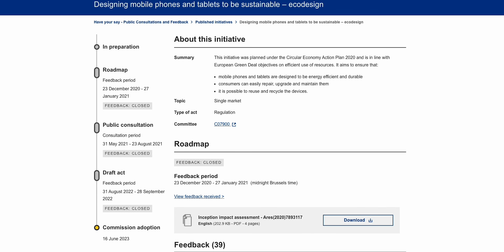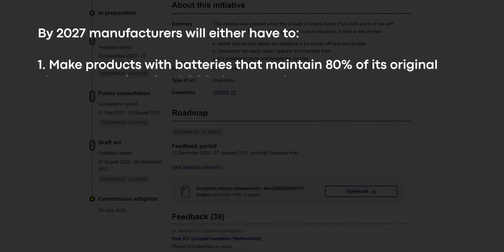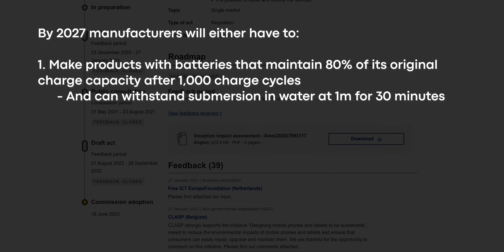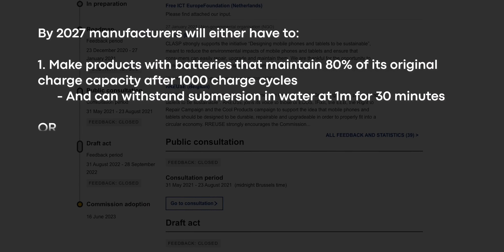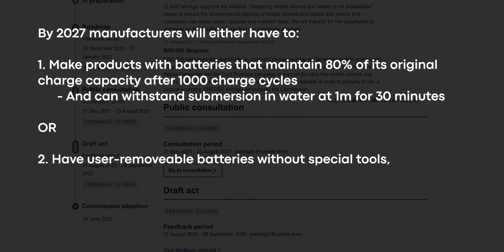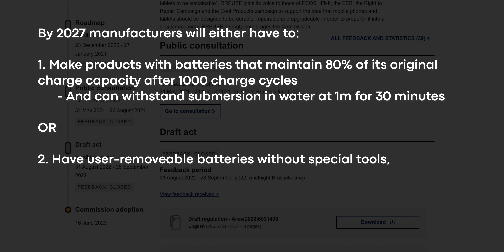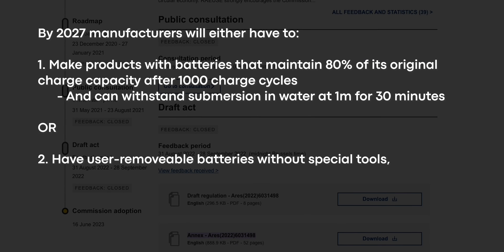That's right — all of them, including earbuds. From 2027 on, all portable electronics sold in the EU will either have batteries that maintain 80% of their original charge capacity after 1,000 charge cycles and be able to withstand a dunk in one meter of water for 30 minutes — also known as IPX7 — or they can have user-removable batteries, to be accomplished without requiring the use of specialized tools unless they are provided free of charge, or proprietary tools, thermal energy, or solvents to disassemble.